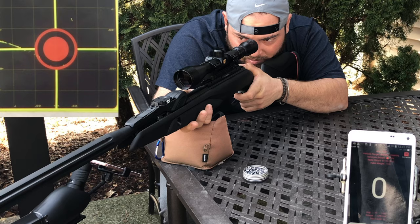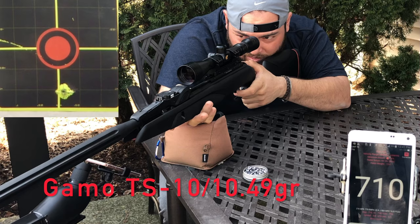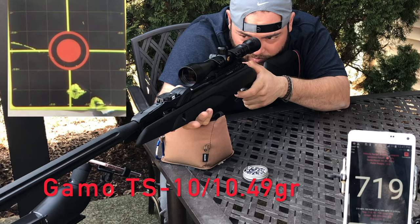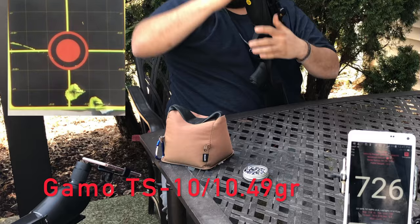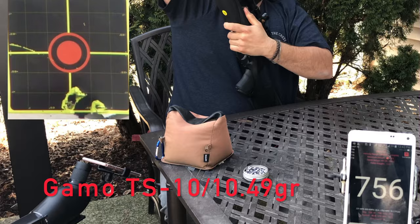Let's start with the Gamo TS-10 pellet at 30 yards. The FX Rater app is giving us a hard time and doesn't want to give us any velocity readings. I chose the best 3 pellet contenders. Gamo claims 1,300 feet per second with an alloy pellet. I use a 6x6 piece of wood to hang my targets. Pay attention to the very last pellet — it went through the same hole and bounced back, getting stuck between the target and the wood.